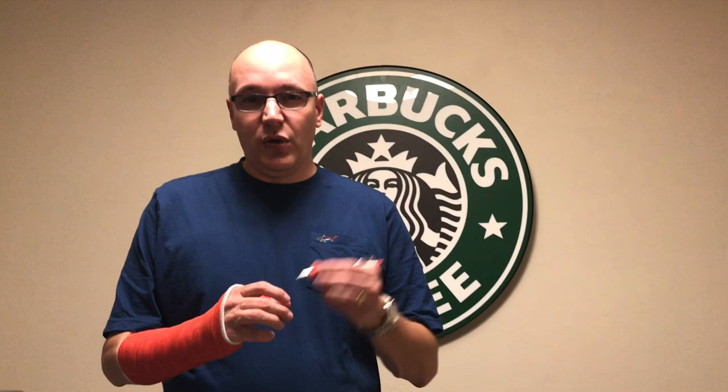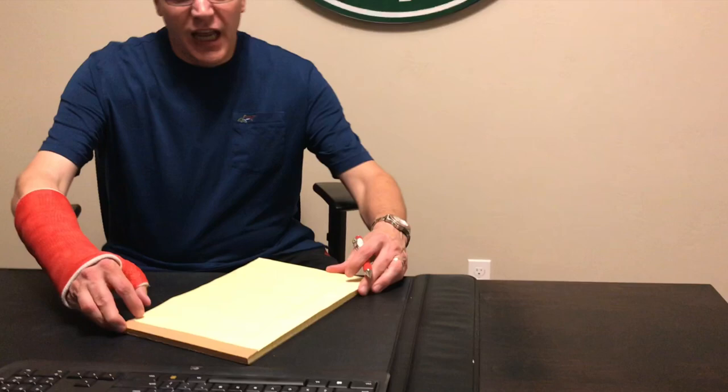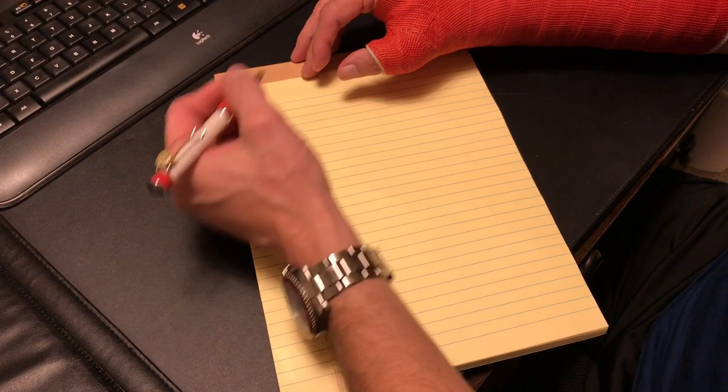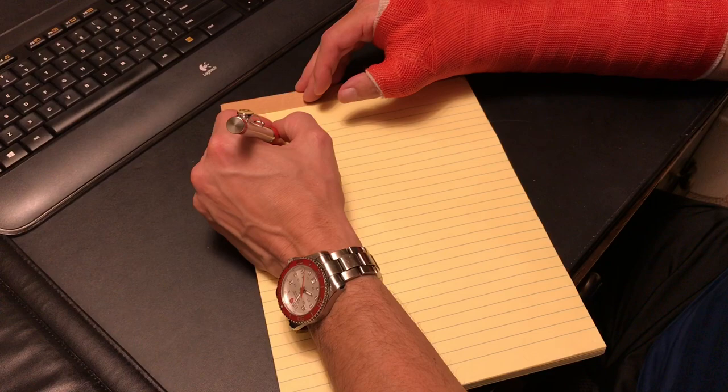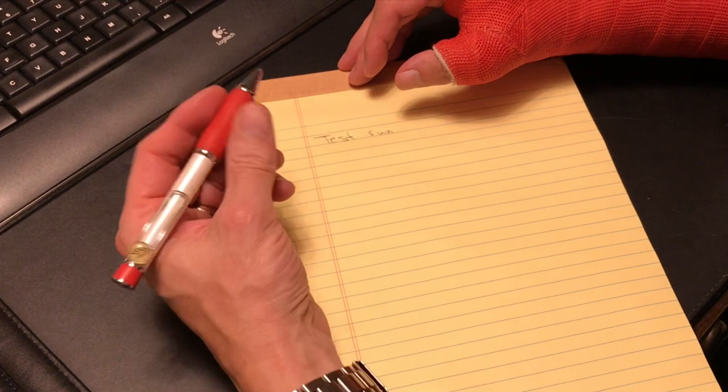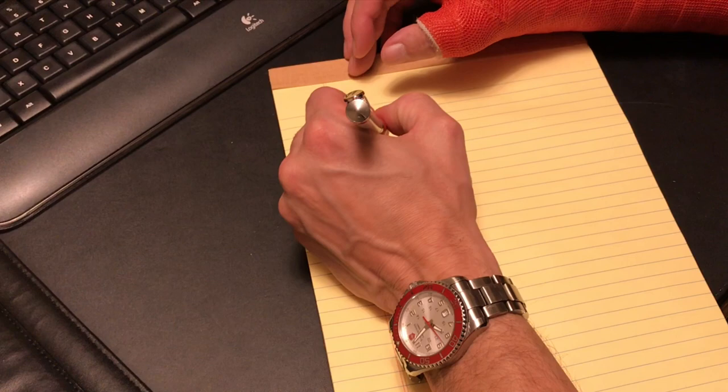I suggest that you print instead of using cursive. The first thing is angling the paper so you can actually see it. Print using a wide grip pen and do a test run of your writing. It's not the best handwriting but it's legible — you just have to write slow, print, use a wide grip pen, and concentrate as you write, tipping the paper as you go.